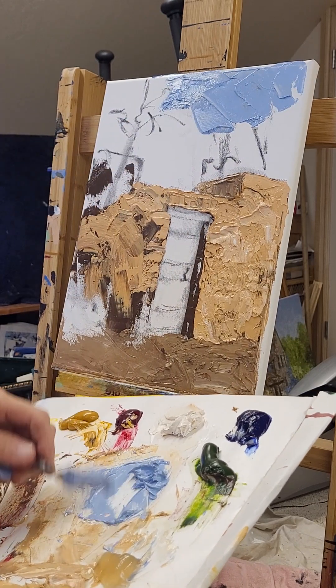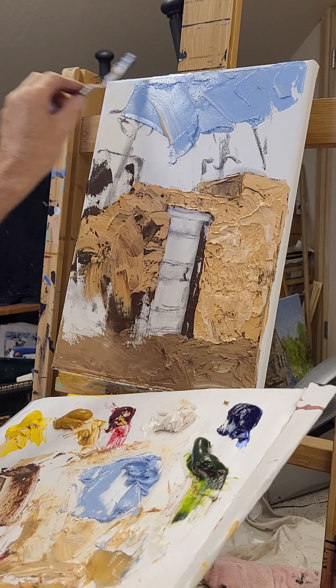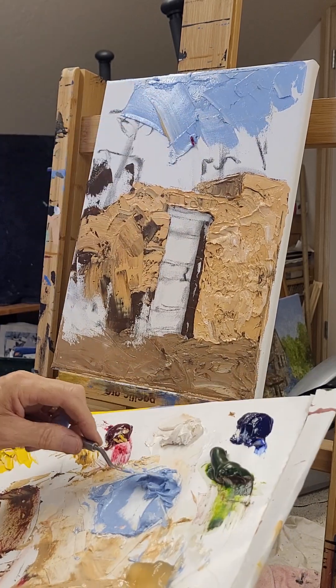I'll go ahead and fill that sky in if I can.